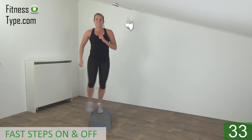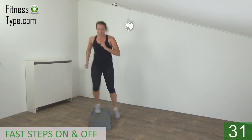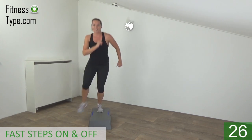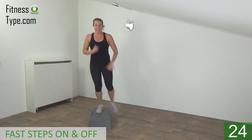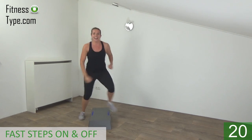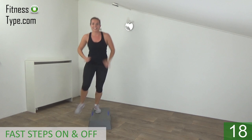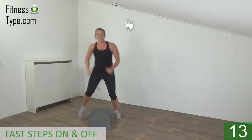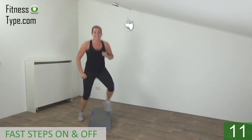Take your arms with you. On and off — bend your knees a little bit, land on your toes. On and off. Just keep going, ten more seconds.